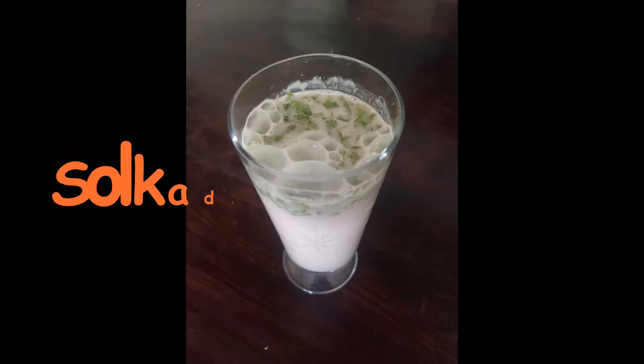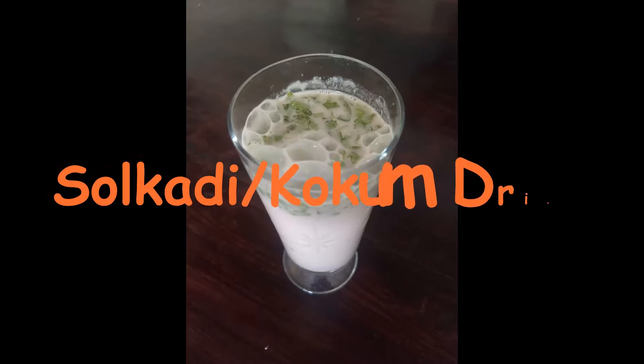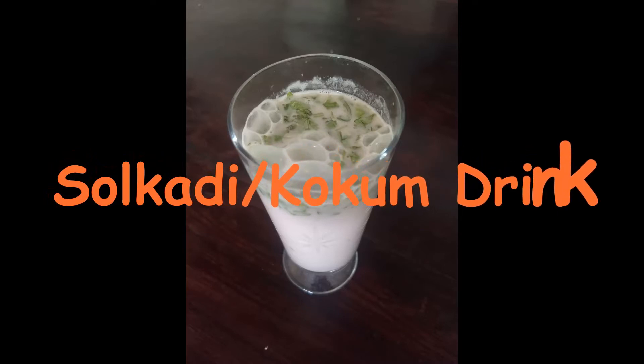Hello everyone, I am Manisha Rani and welcome to my channel Our Orange Kitchen. Today we are going to see how to prepare Sol Kadhi or Kokum drink.